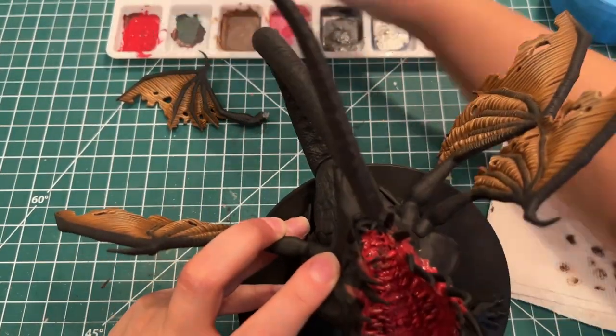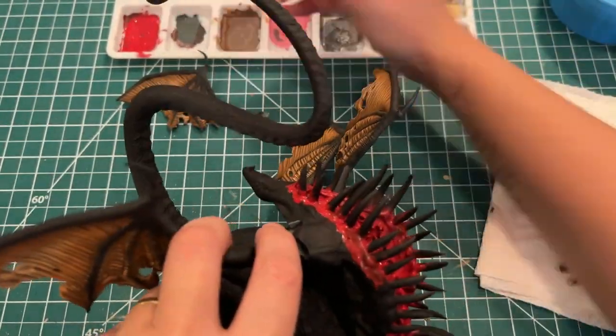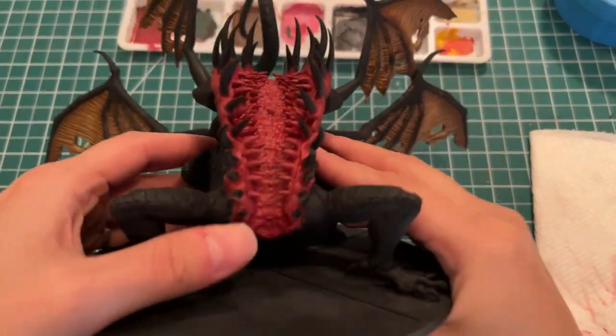Don't forget to paint the exterior of the gum so it looks like the teeth are piercing through the skin. This is how it's going to look once it's finished.